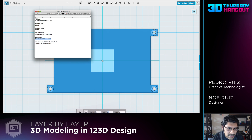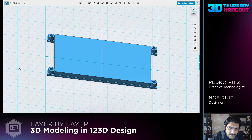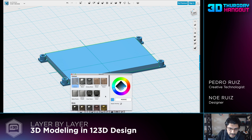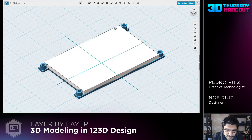I already have it all measured out here, so let's go ahead and make our primitive. The width is 85 by 55.5, and the height of it is 3.6. Hit enter - there's our screen. To make it look more like the screen, I can select it and go to materials, and then change the material to a brushed metal. It's not really brushed metal, but it looks white, and that's kind of how the screen looks.